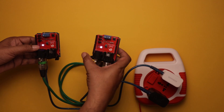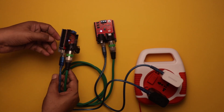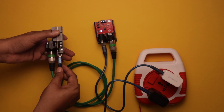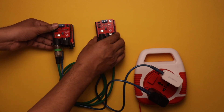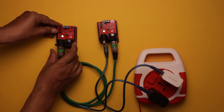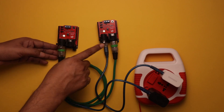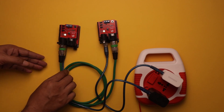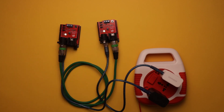We can make our own fixture using this DMX shield. In this configuration, we have given power using the USB cable, and a DMX cable is connected between these two boards. We can give a reset to the transmitter, and now you can see it is transmitting and it is receiving. So in this way this DMX shield works as both a transmitter and receiver.